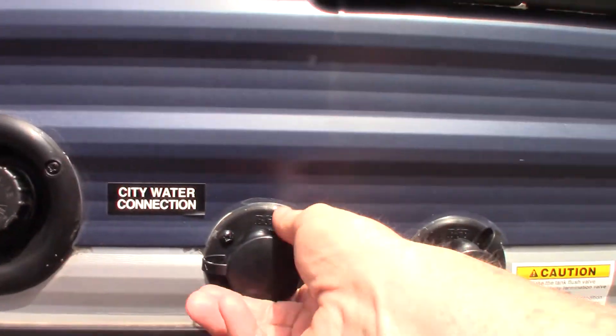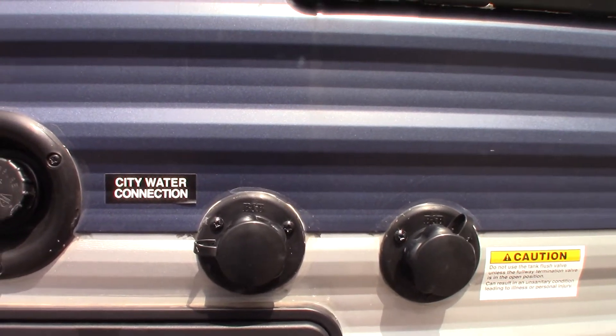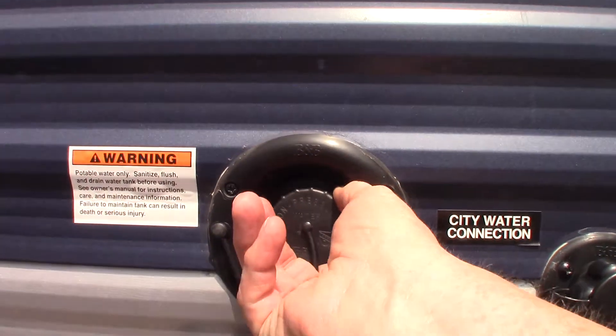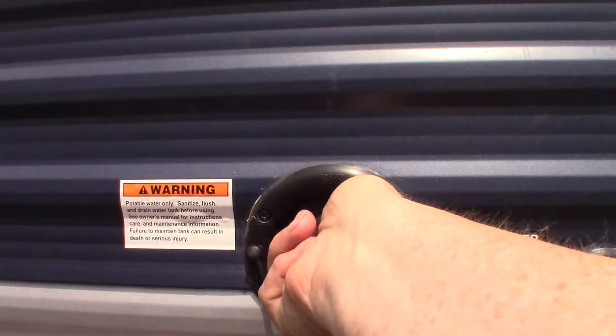This is the city water hookup — nine times out of ten you'll get your water right from there; hook it up and turn it on and you're all set. If you're traveling to a campground that does not have plumbing on the campsites, you can pre-fill your fresh water tank here and use the on-board pump to pump the water.